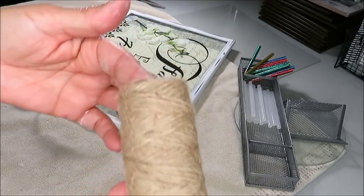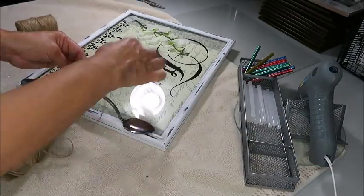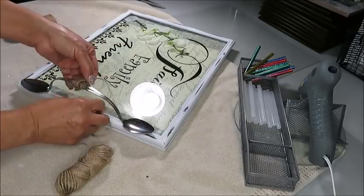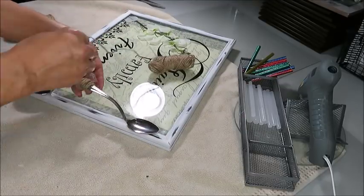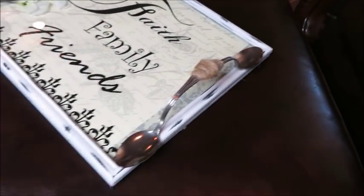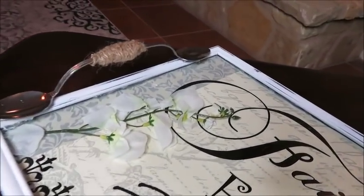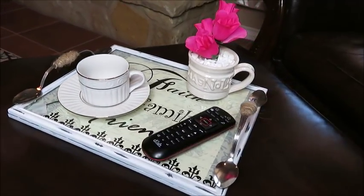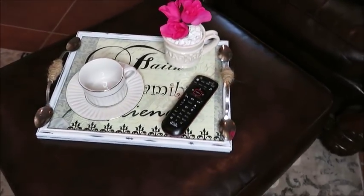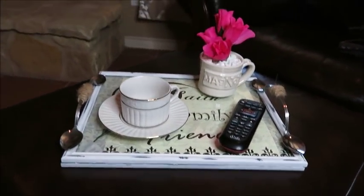Now I'm going to add some twine. My tray is now complete! I hope that you enjoyed this DIY. If you did, please give it a big thumbs up and share — I'd really appreciate it. You have yourself a blessed day and I will see you on my next DIY. Bye bye and God bless you!